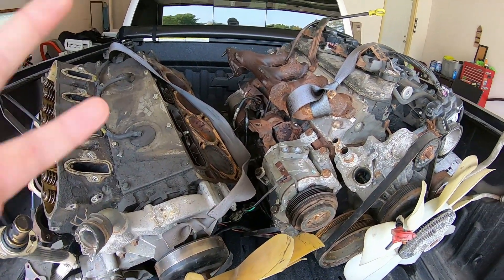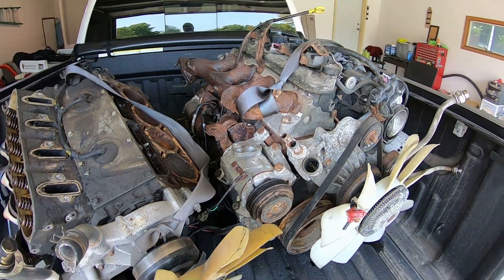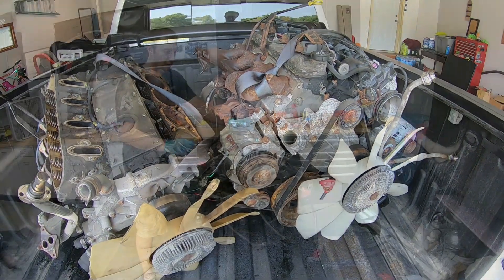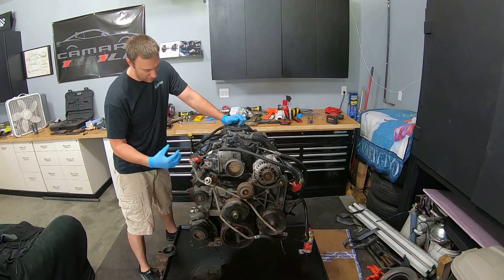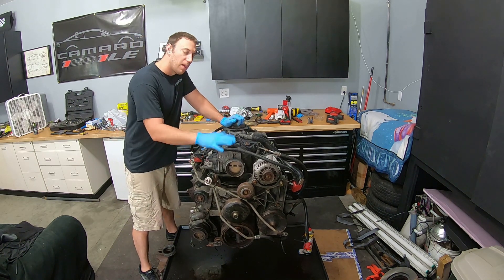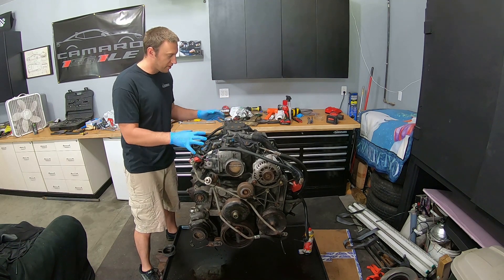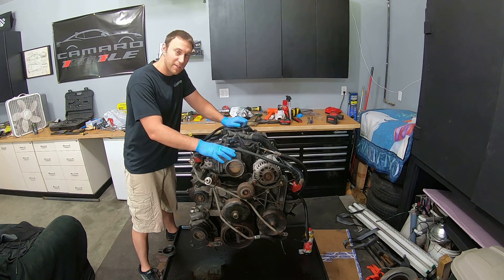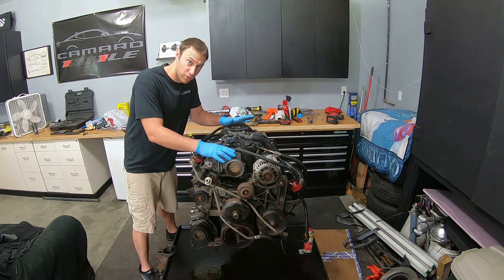Hopefully we'll find out here if I bought a paperweight or not. So let's get to tearing this down and see what it looks like on the inside. I got the engine on an engine stand. I've been soaking it for a day with some penetrating oil, but let's start getting this disassembled. I'll start disconnecting the harnesses and just taking off what I can, and let's dive into this thing and see if I bought a piece of junk for $200.